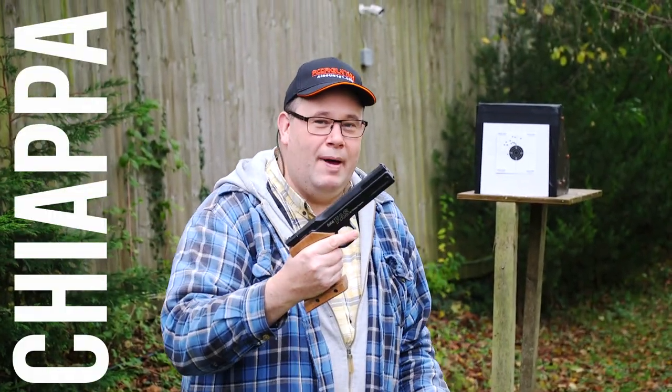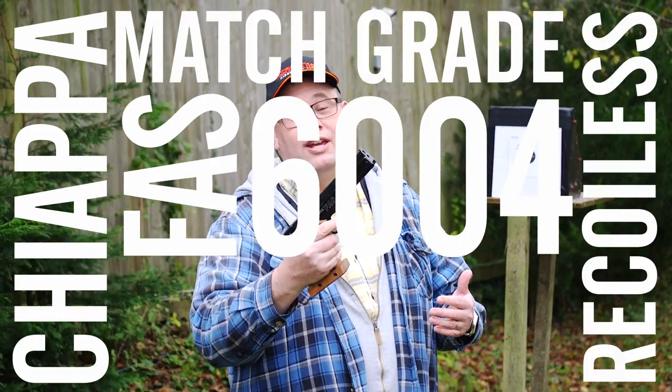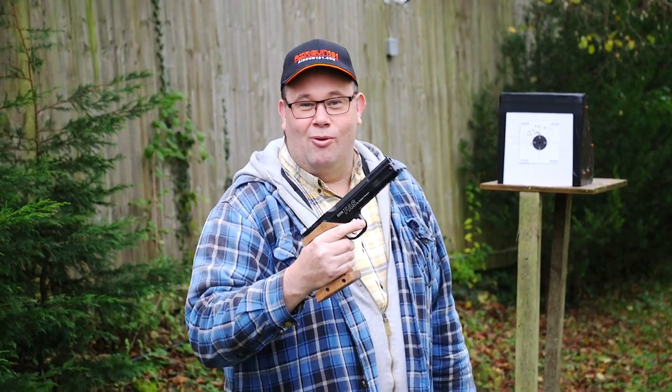This is the Chiappa FAS 6004 Match Grade Recoilless Air Pistol. No idea what FAS means, but I'm going to show you all about the pistol.